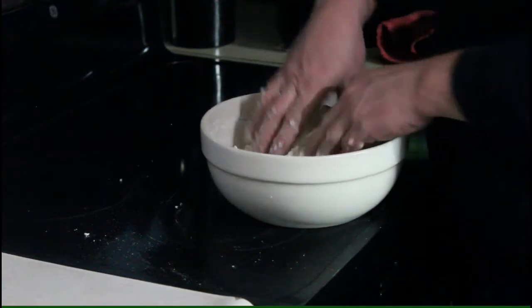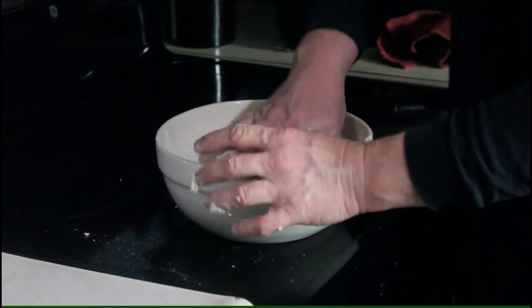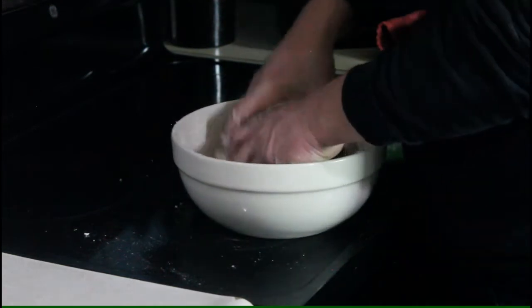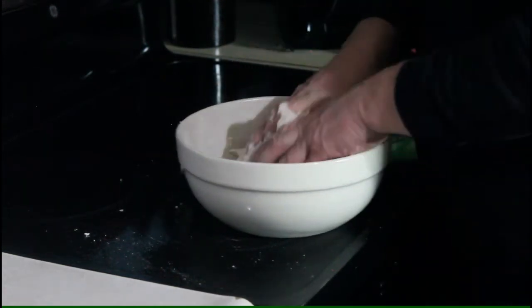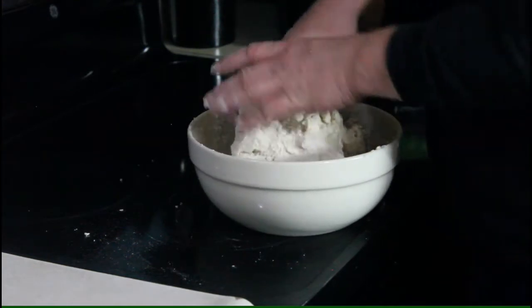These are looking a little dry. I may end up having to add some milk here — we'll keep working it. When I add milk, it's just a very little bit.